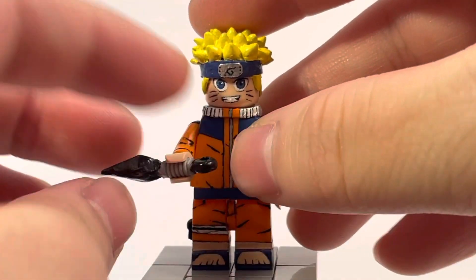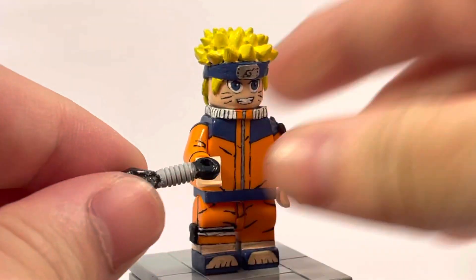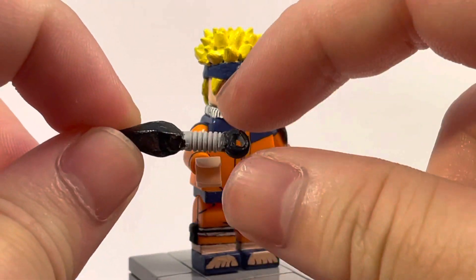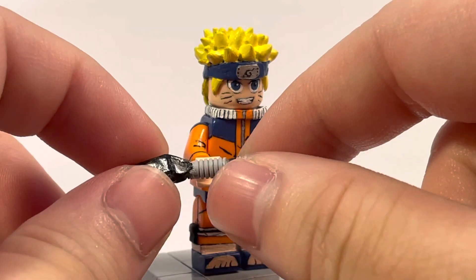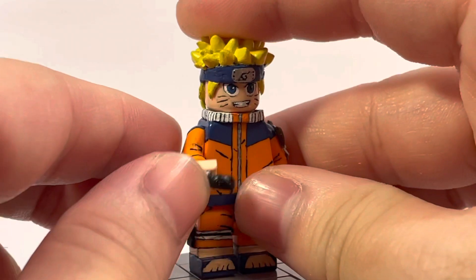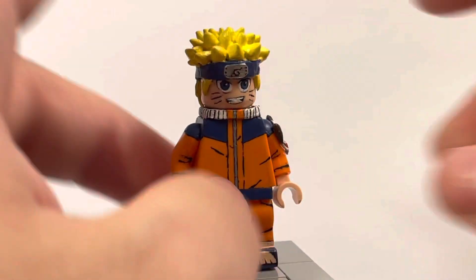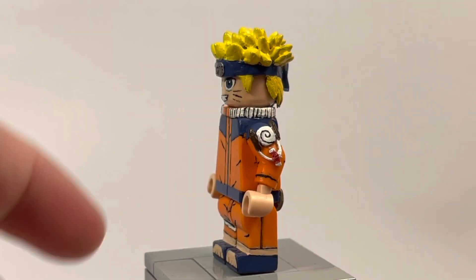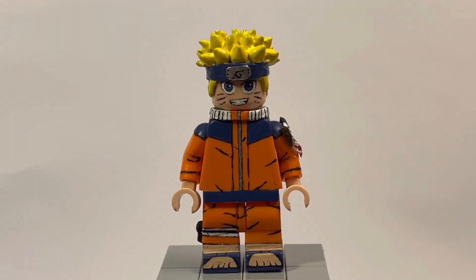Here's the accessory: a custom kunai. It's not perfect — I just grabbed one of these rivet rod pieces and then sculpted on the knife blade and the end part. This kunai was originally meant for Kakashi, but I decided to give it to Naruto because he looked a little bland without it.